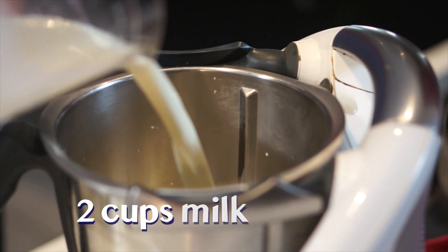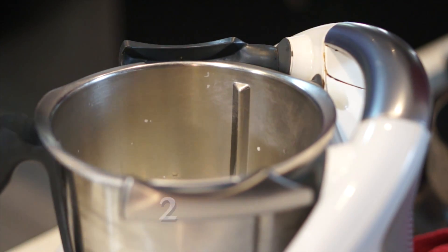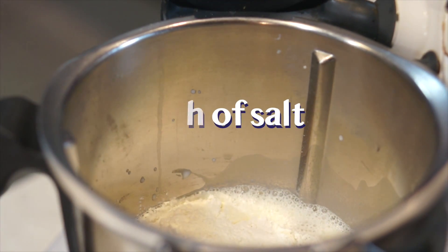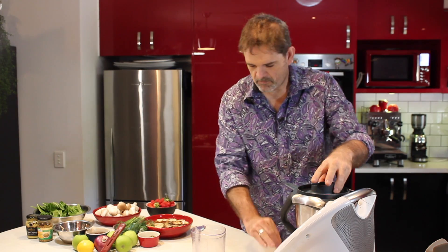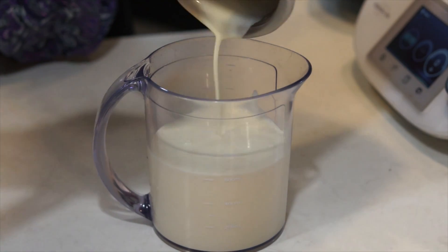Into a food processor, put two cups of milk, two eggs, one cup of plain flour, a pinch of salt, and one tablespoon of melted butter. Mix this all together, transfer to a jug, and put in the fridge for about an hour.